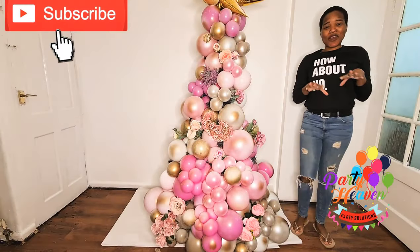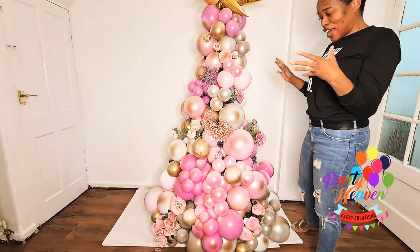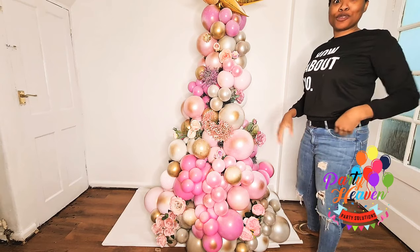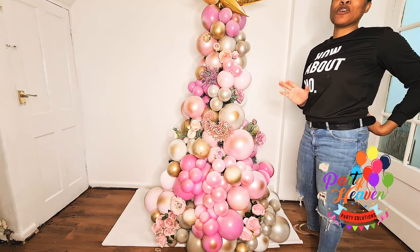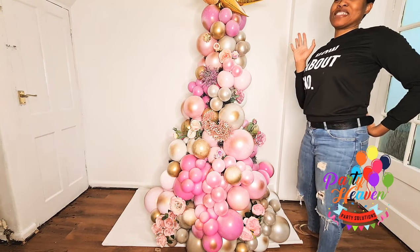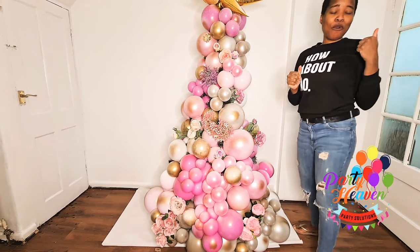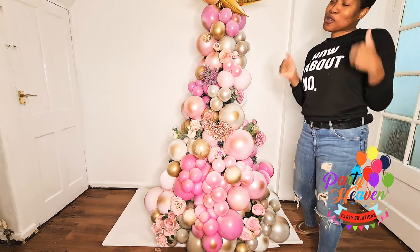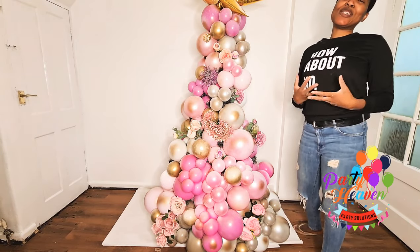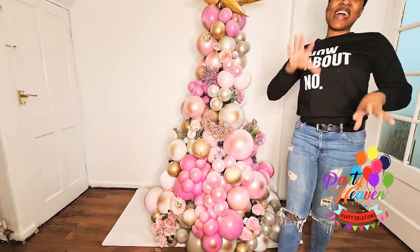Thank you guys for joining me on another beautiful creativity moment. I am so in love with the outcome of this balloon tree. I didn't think I was even going to do a balloon tree this year, but when I saw the lovely work people were doing on Instagram, I just had to have a go. This is going to be my staple Christmas tree now, and next year I'm going to make it bigger and more beautiful. Thank you for watching — please remember to subscribe, like this video, share, and I'll see you same time next week. Merry Christmas, guys!